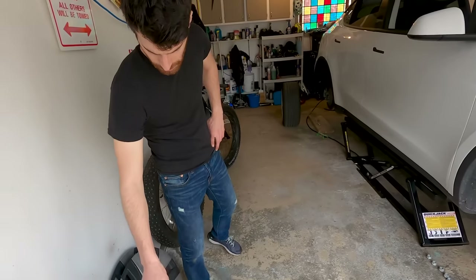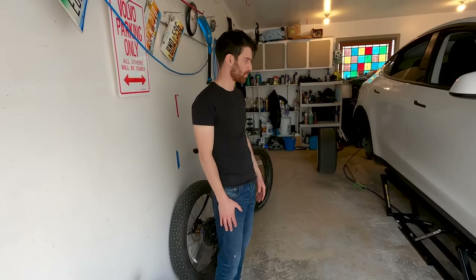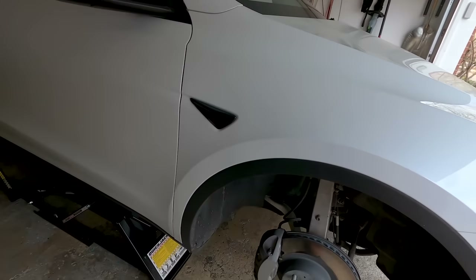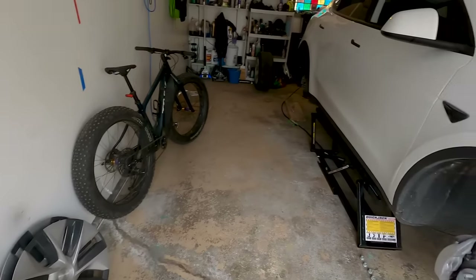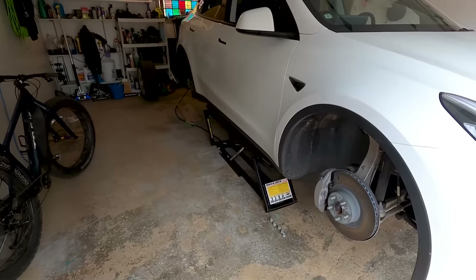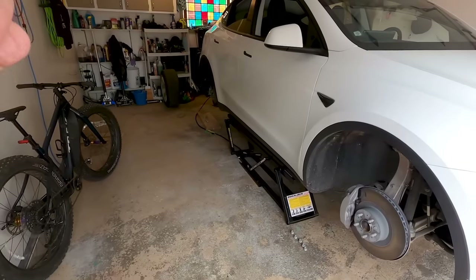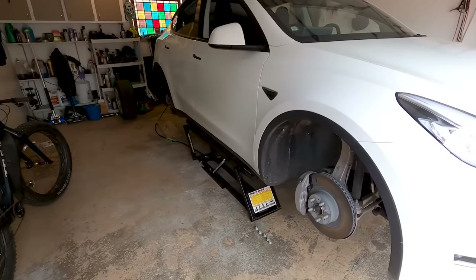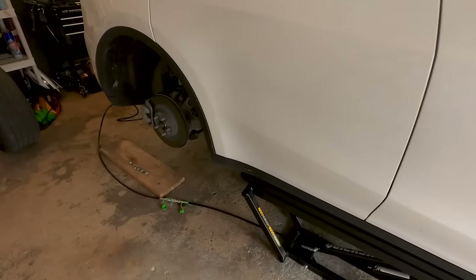Another advantage of the standard range car is having a square, non-directional setup. The long range cars have directional tires so you can't rotate them all around, and the performance model is staggered so you can't rotate anything. The QuickJack is so useful here because the best way to do it is to have all four tires off at once. With jack stands you'd have to lift in a weird way given Tesla's very specific jack points, so the QuickJack lets everything lift nice and easy to do the swap.